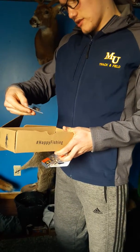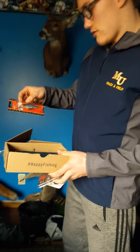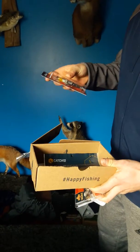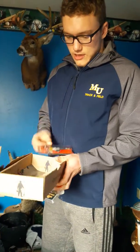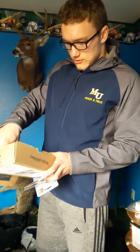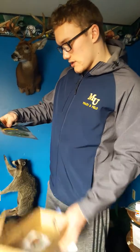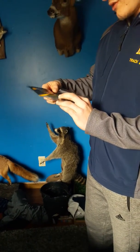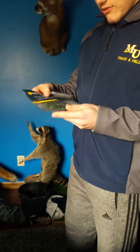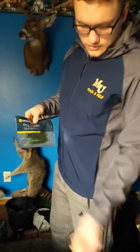We have a Lucky Craft USA crankbait here — looks like it'd be a good lure to try out. Never heard of Lucky Craft but it looks promising. And finally we have some soft lures here, some Pro Series Catchco. I Texas rigged these up and it worked great for bass.